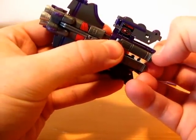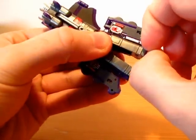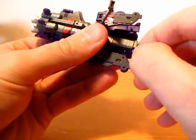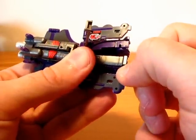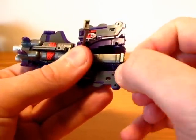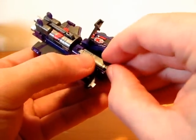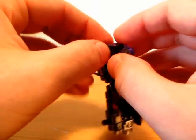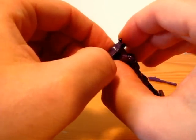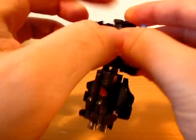Now this part to the side and then up. Same with the other side. I know they say excessive force is not necessary, but... it kinda is.